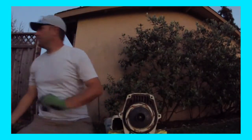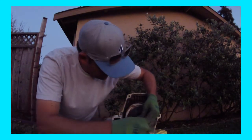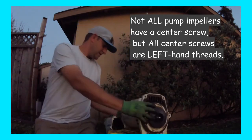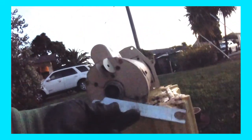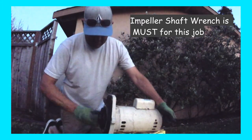Here's our impeller — we just need to take it off. Keep in mind, the threads on the pilot screw are reverse thread, left-hand thread. So don't go wrenching on it thinking it's a normal thread — you'll break it. At this point you want to pull this end cap off. You need an impeller wrench, which allows you to simply unscrew it — just like that.